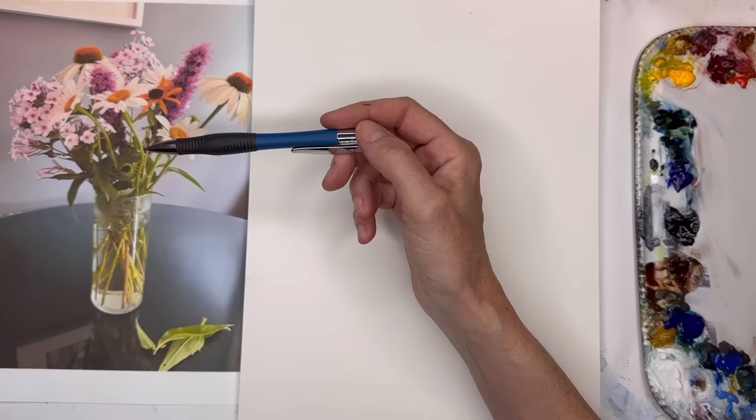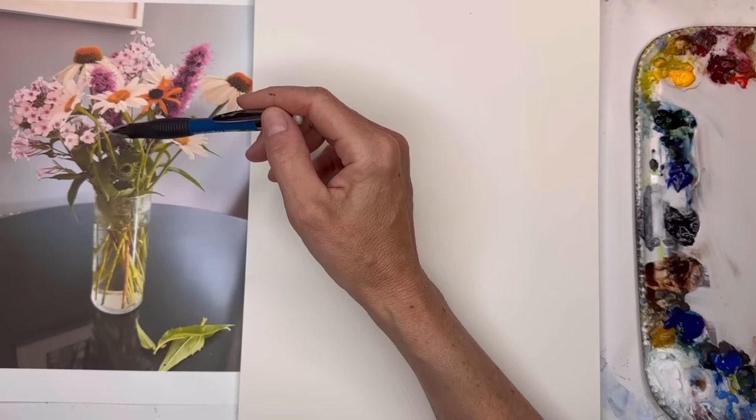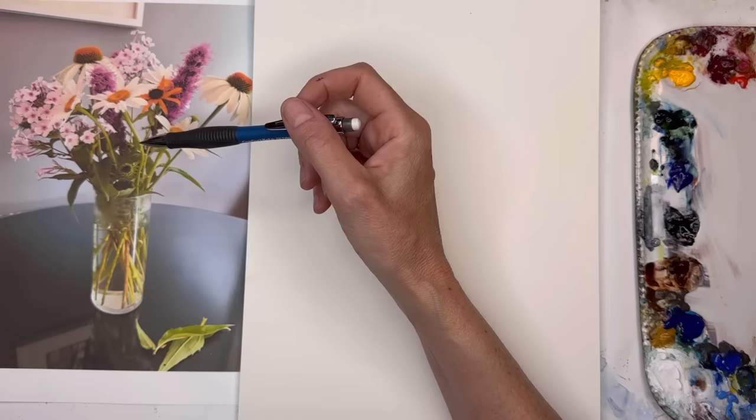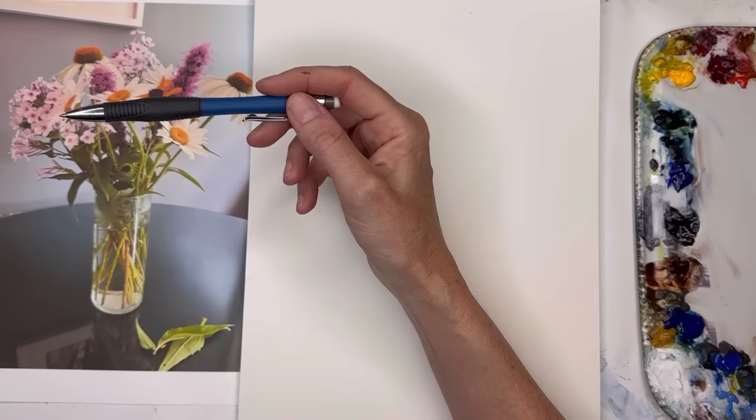In the photo you can see coneflowers, liatris, phlox, and regular daisies, plus some black-eyed Susans just peeking through. It's mostly whites with a little bit of yellow and pale purple. When you're painting this, think bright green — a very chartreuse kind of green, which is a bright yellow with just a little blue to make that nice poppy, vibrant, sap-green. We have a glass vase here.